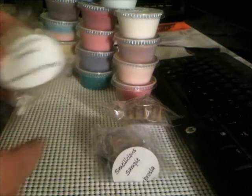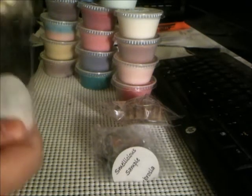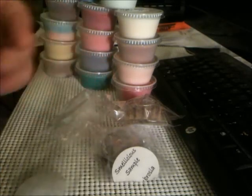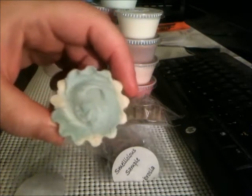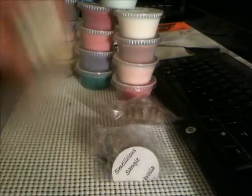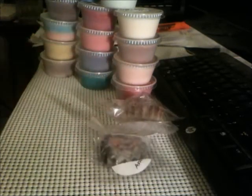Next one is Moonlight Path. Again super cute — look at the white bottoms and the swirly top. This one is definitely also a fresh smell but it's more got a perfumey scent to it. It still smells good. I think that's a Bath and Body Works dupe, by the way.